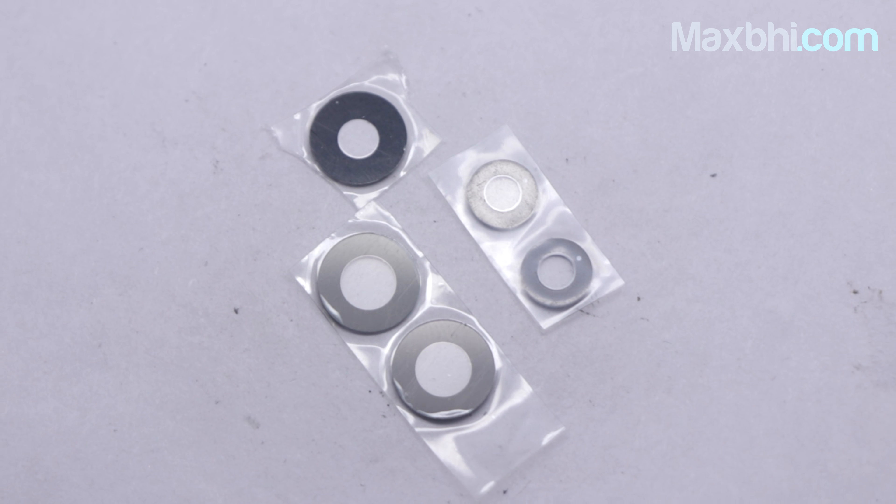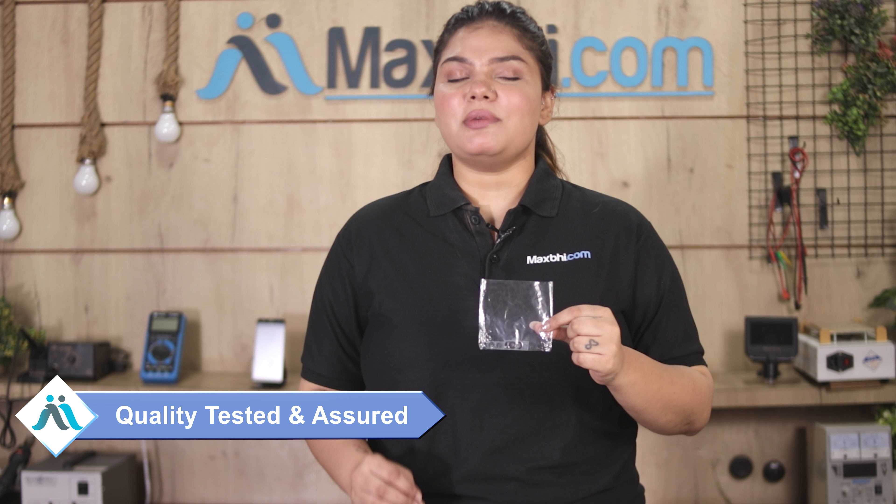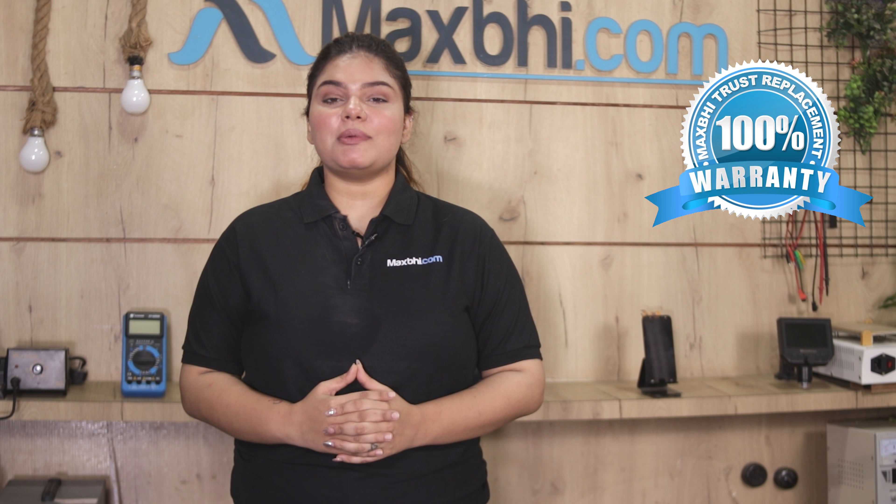This camera lens is checked and quality assured. Also, the Samsung Galaxy A52s 5G camera lens comes with a MaxBee trust replacement warranty, ensuring that after buying the product there will be no problem.